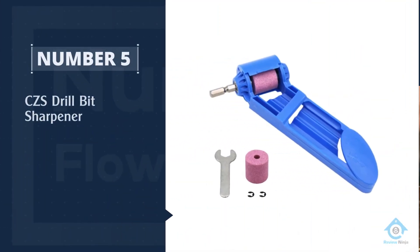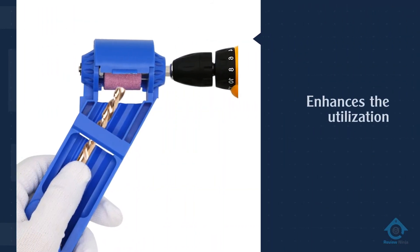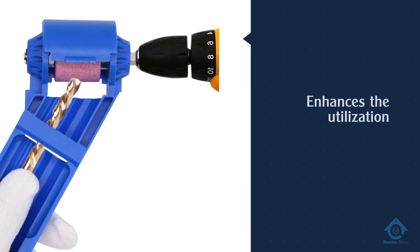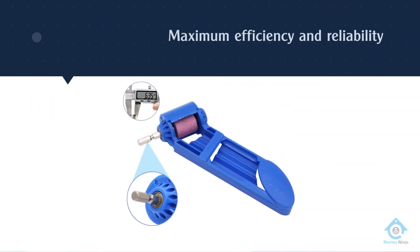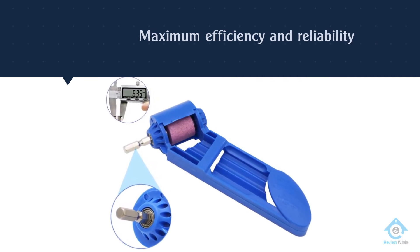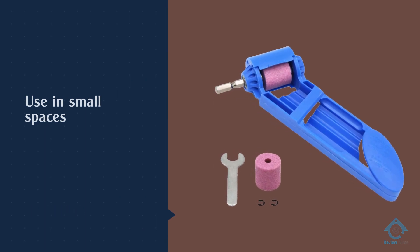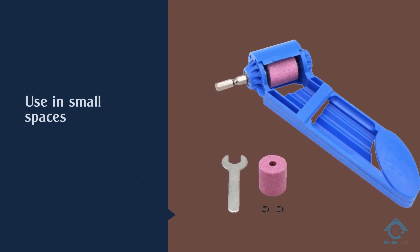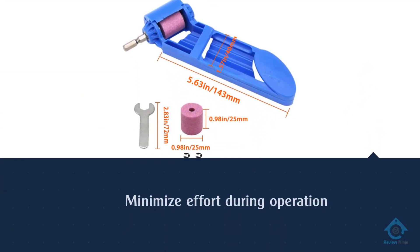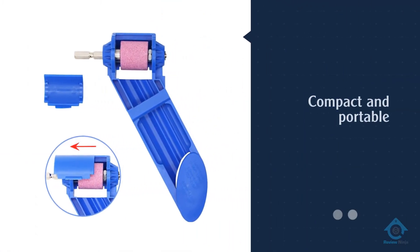Number five: CZS drill bit sharpener. The CZS is suitable for grinding iron drill bits. It enhances the utilization of your drill bits to solve angling troubles, saving money and time while improving their lifespan. You get maximum efficiency and reliability compared to conventional sharpeners. It is compact to allow use in small spaces and improves portability. Use it with a power drill to help keep your bits sharp and minimize effort during operation.